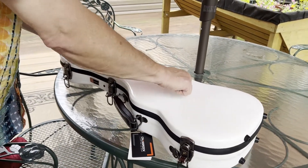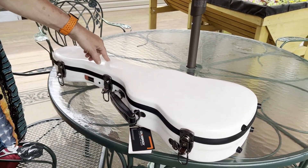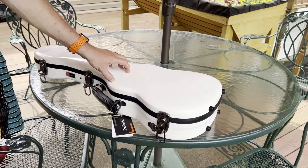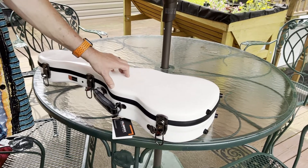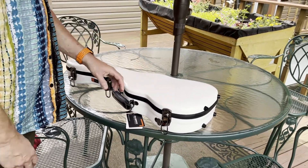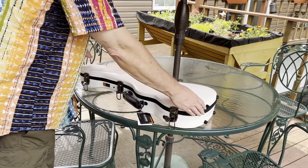The outside of the case is fiberglass, which is really, really nice. What I like about these cases besides the fiberglass is they come in lighter, bright colors. Black attracts heat and these are going to reflect it more, and they do come in several colors.